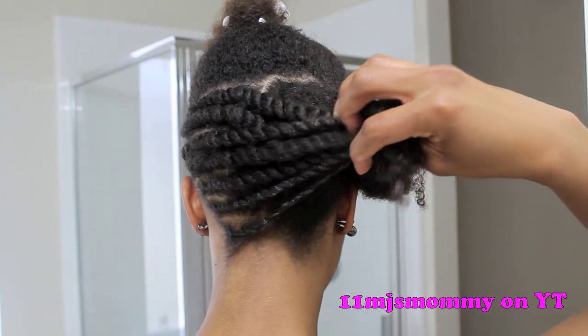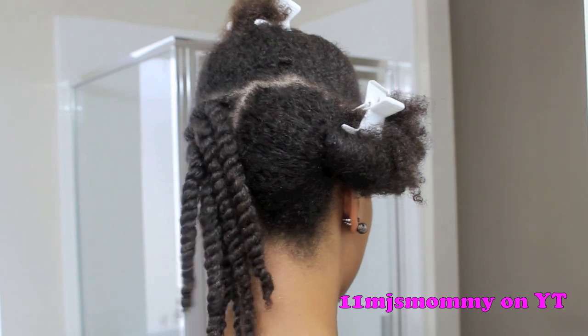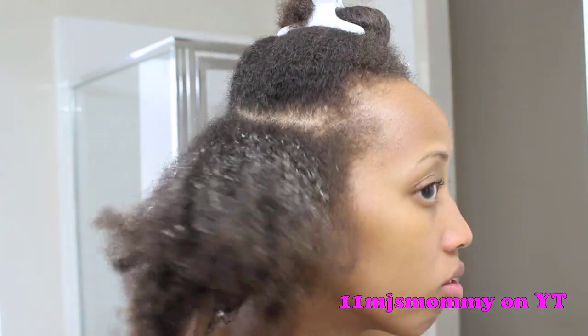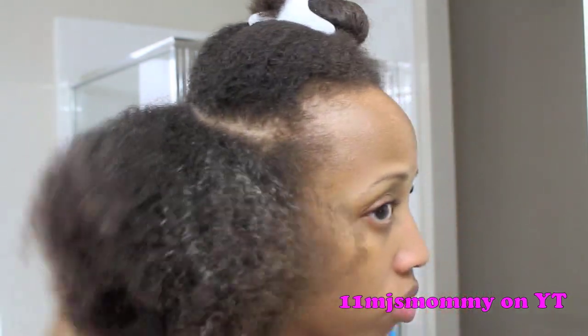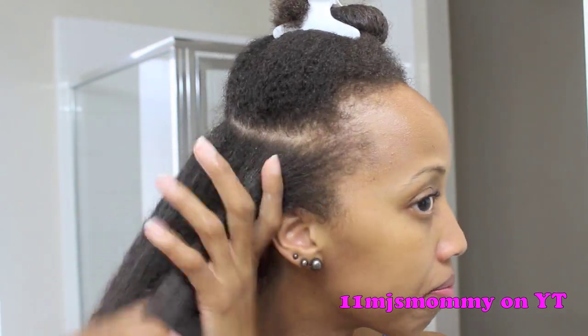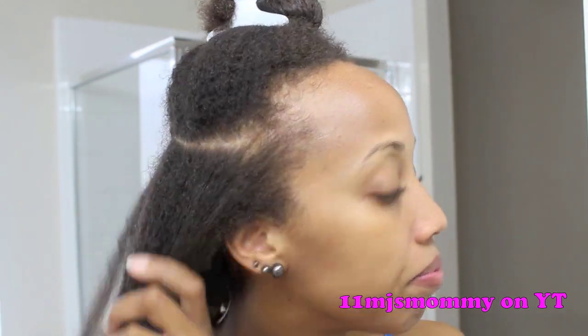Now I'm going to repeat these same steps on the other side, and I'll actually show you how I do it this time. My hair was starting to dry, so I'm just misting it a little bit with some water. I'm adding a little more grapeseed oil on top of that water to make sure that all of that moisture stays right inside of my hair where I want it.